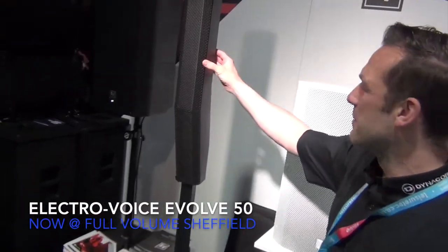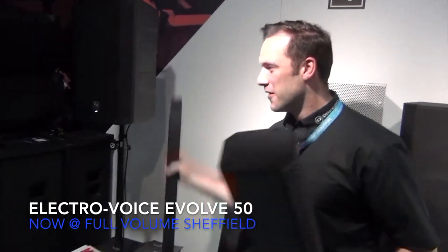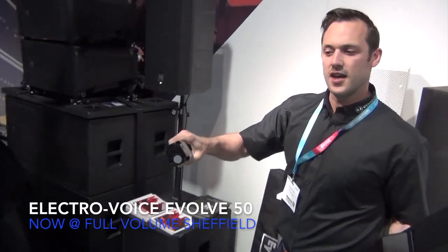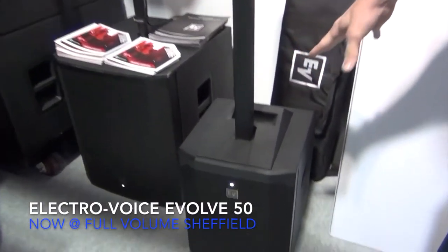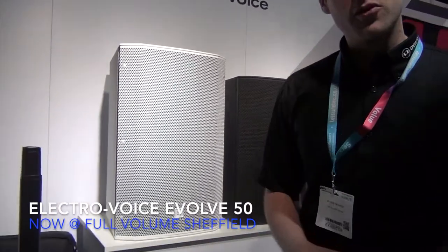Hi guys, Arthur here from Electro-Voice, here with Chris at Full Volume. Having a look at the Evolve 50 system from Electro-Voice. Basically this system comprises three parts: the top element, the connecting pole — which houses the connectors between the top and the sub — and the subwoofer itself. This is a 12-inch sub, it's a thousand watts peak output. You've got two XLR combi jack inputs, RCA input, mini jack, and Bluetooth as well.